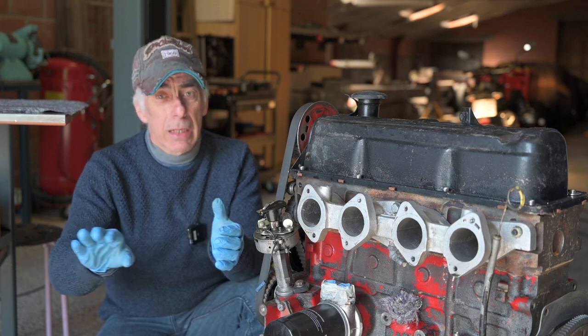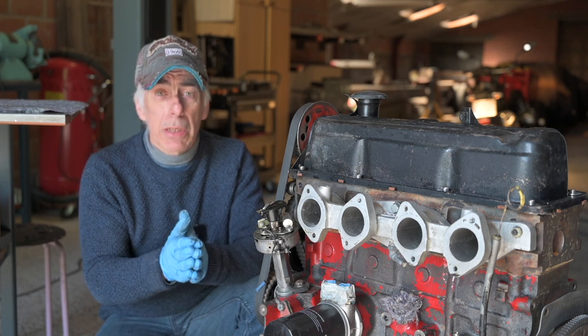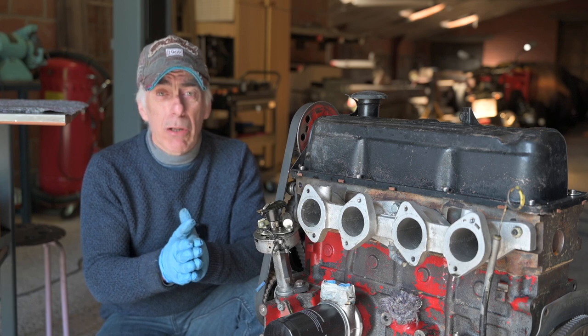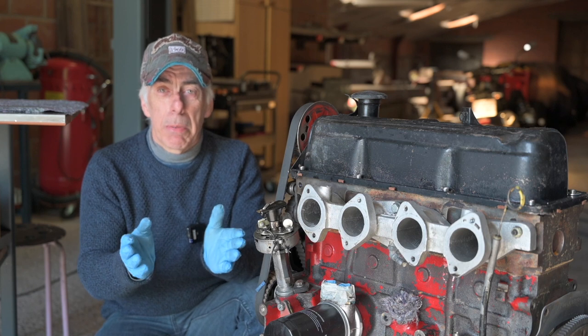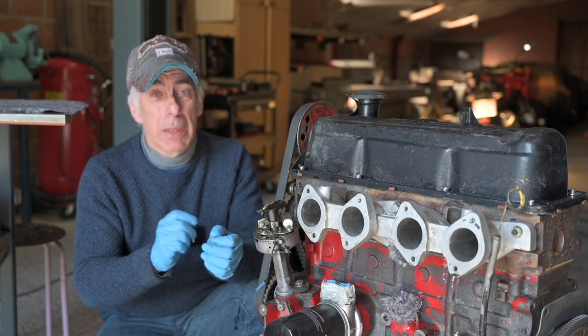For now we forget the jetting — that will be in part three. Now we're going to focus on the carburettor itself: all the different parts, where they are located and how they work. I will show you some diagrams and it may become a bit detailed, but it is not complicated, so stay tuned.